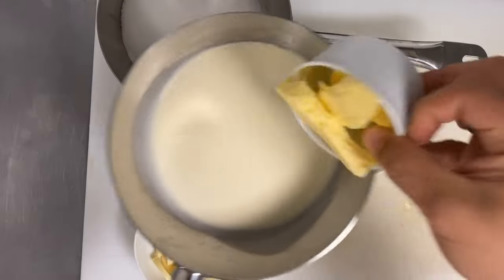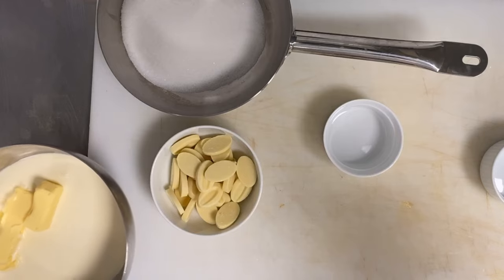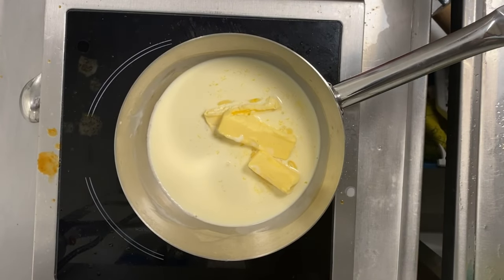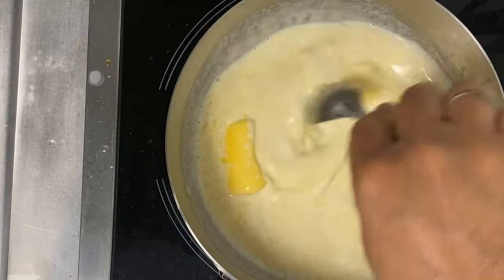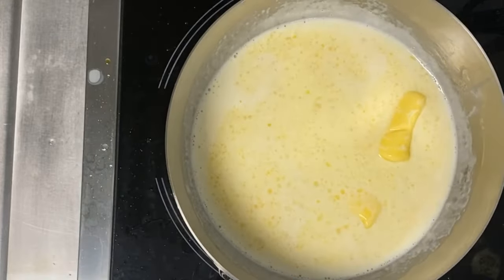Now we make the toffee caramel filling. We start with 120 grams fresh cream and 50 grams butter — I just reheated these. This step is very important: it will reduce the time of making the toffee. So 120 grams fresh cream and 50 grams of butter, heat until boiling, then remove from heat.